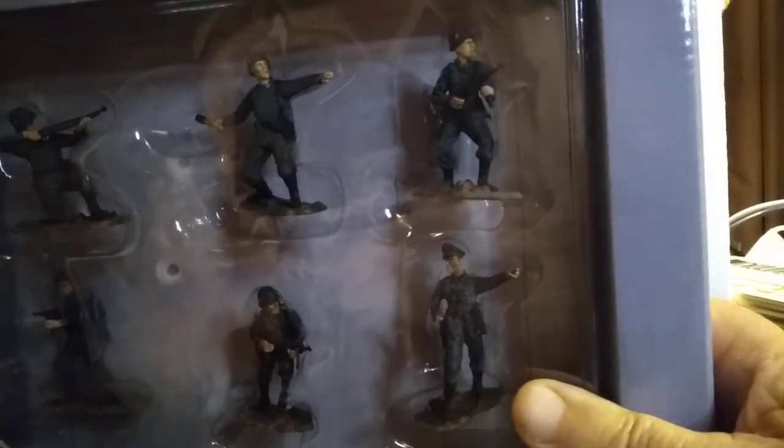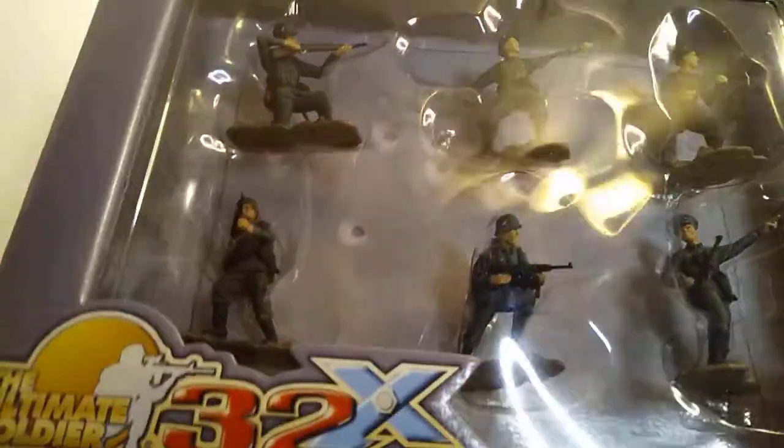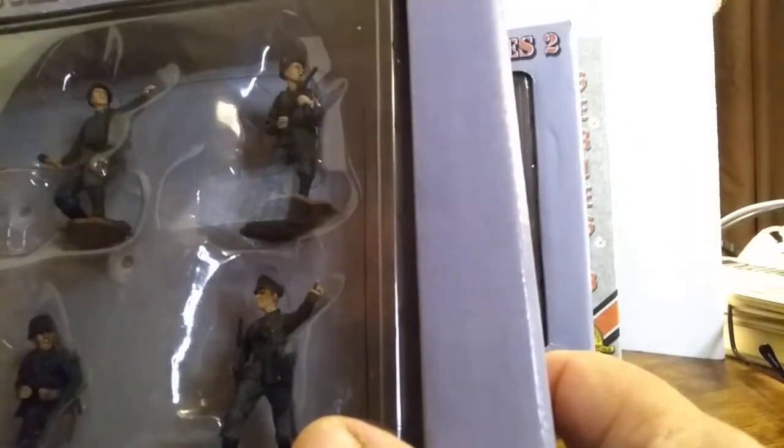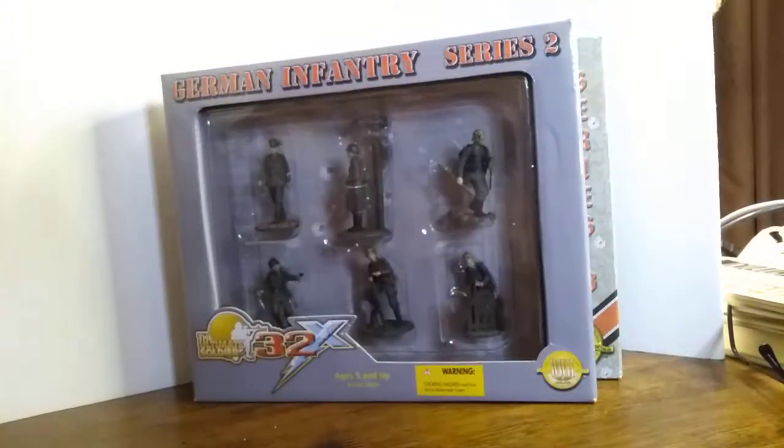Series 1 featured a kneeling rifleman, a guy tossing a grenade, and a man with an MP40. The MP40 would have been carried by the squad leader — it was not as ubiquitous as it would seem when you look at movies where they're all carrying those. There are also additional figures with MP40s, and here we have an officer pointing. It seems that's what officers do most — point.